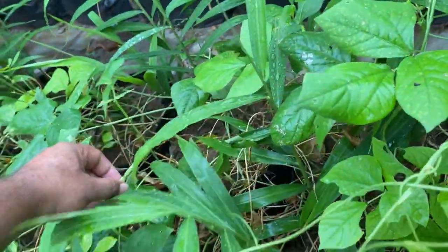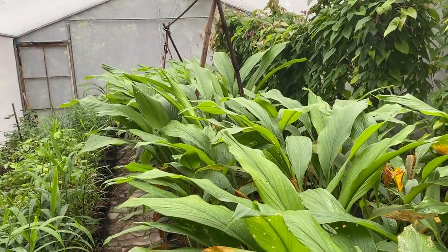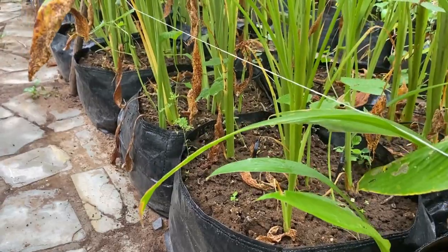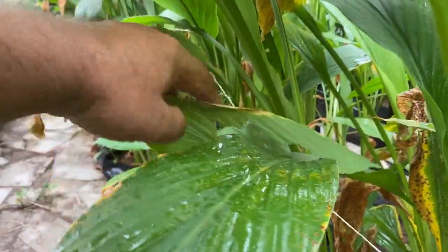So that is about the ginger. In the next line you can see the turmeric plants — we have got excellent results. The plants are almost four and a half to five feet in height, which is very excellent growth. They have very healthy, strong stems. Some damage has been done by worms and we are regularly picking those worms out and destroying them.